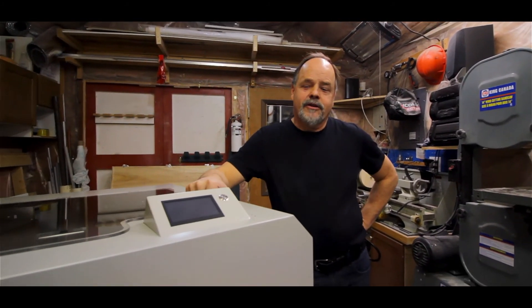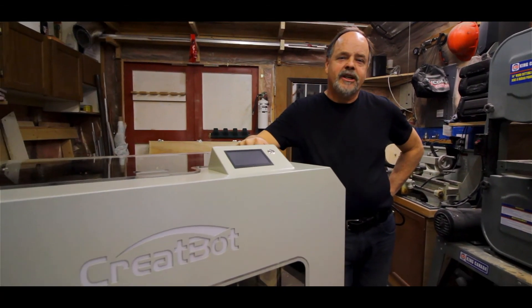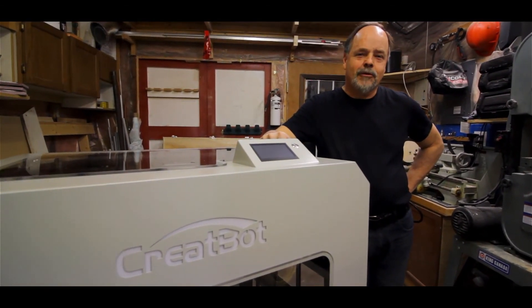So this has been our unboxing video of the CreateBot D600. I'm really looking forward to seeing what this thing can do. Thanks for watching.